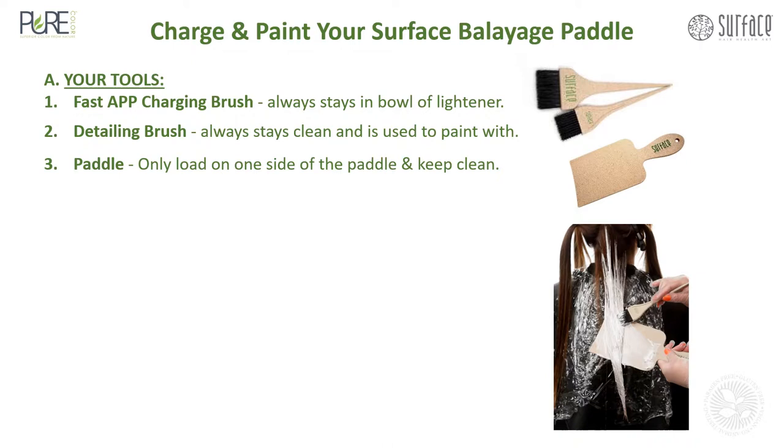Here are your tools. First, you'll use your Fast App charging brush — this always stays in the bowl of your lightener. Your detailing brush always stays clean and is used to paint with. Number three, your paddle: only load on one side of the paddle and keep the other side clean.